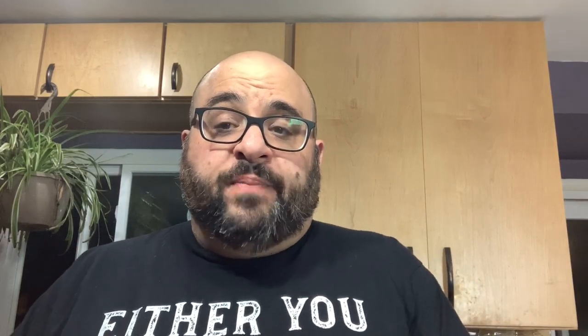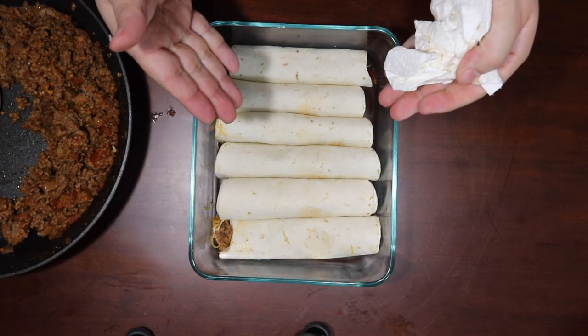All right, foodie folks, we're back. You can see we have them all done, lined up nicely in our pan. Now here's what makes them crispy — you've got to brush them with a little canola oil. I like canola oil.